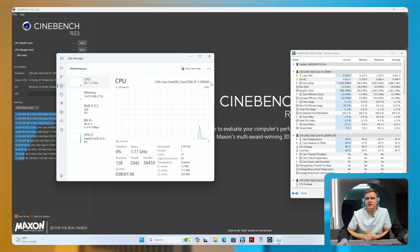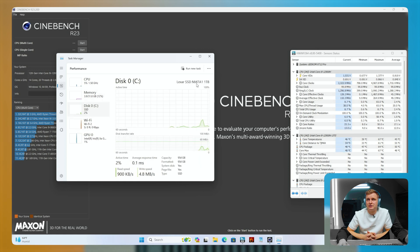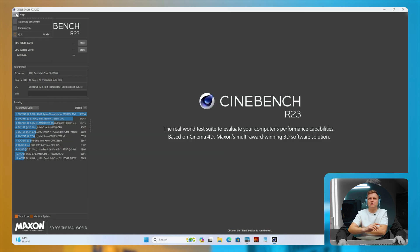We can see Intel 12th gen i9-12900H — 14 cores, 20 threads, 32 gigs of RAM. Interestingly this is DDR4 not DDR5, at 3200 MHz. The SSD is a Lexar NM7A1 1 terabyte — never actually seen that particular model before — but it's Gen 4. Wi-Fi 6E and integrated Xe graphics.